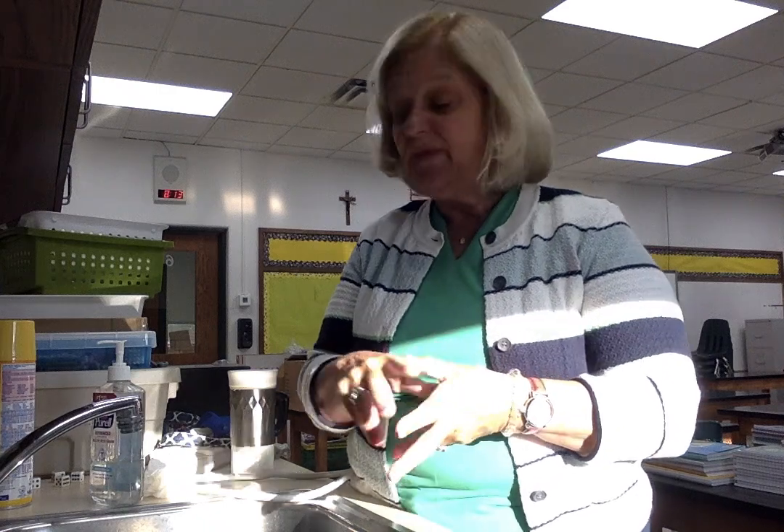So remember, hand washing is very important. It takes 20 seconds of good soap and water — rinse, dry, use the paper towel to open the door, use it on the handle, and then drop it into the trash can as your foot's holding the door open. Also, you can use hand sanitizer. The more you clean your hands and the surfaces around you, the safer you will be. So now we have face shields and hand washing. We'll talk with you soon on our next way to stay safe.